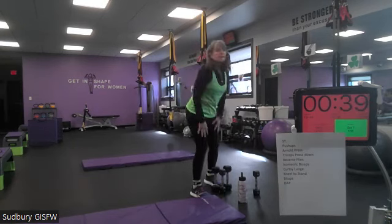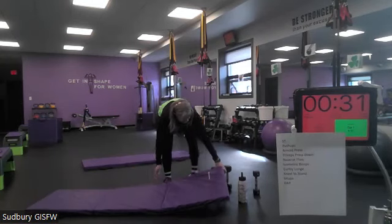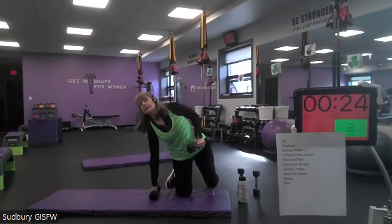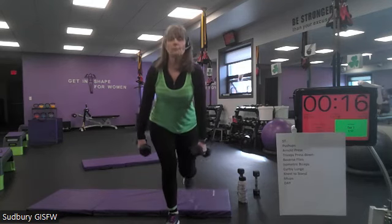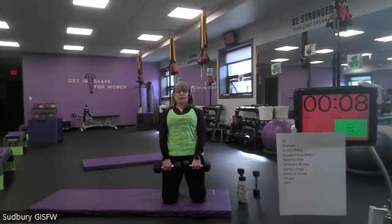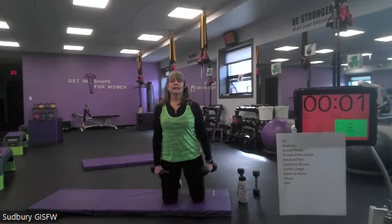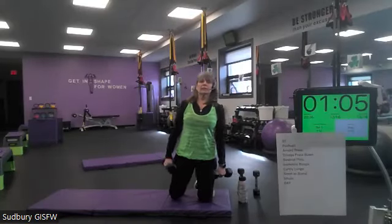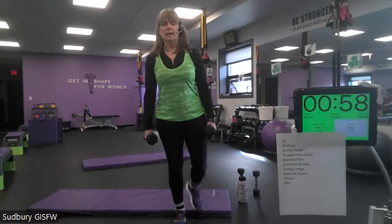All right, our next one is going to be a kneel to stand — which is the same thing as a surrender, but I had to have a K, so we're kneeling and standing. You can do dumbbells with this, or without. We're going to stay on the same foot for this one too — kneel down with the right foot in front first, stand up, tap that left toe, and go right back down on the left foot. Bring the right foot down, do a lean back, and then come back up on the right foot. Up, tap, down, and kneel.